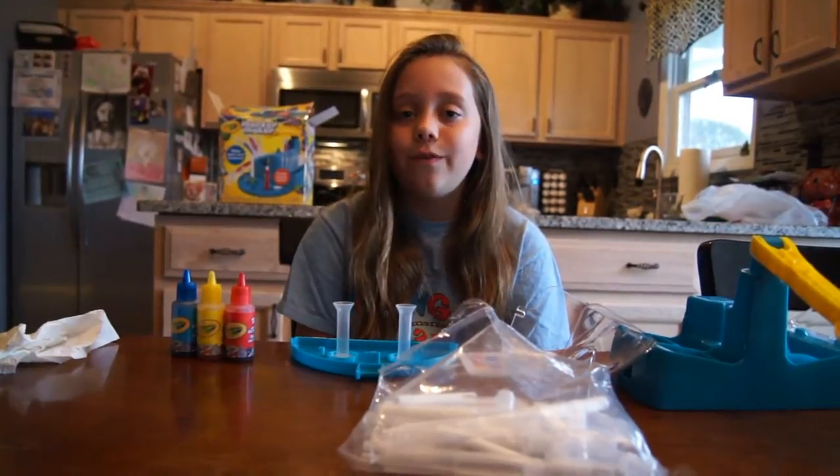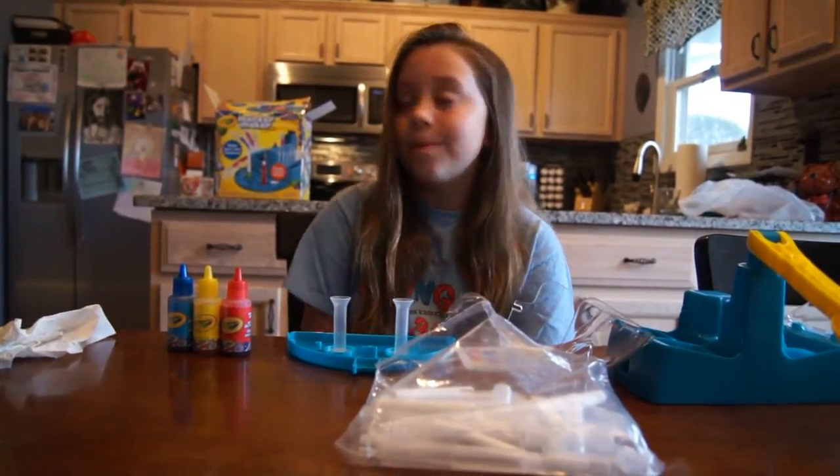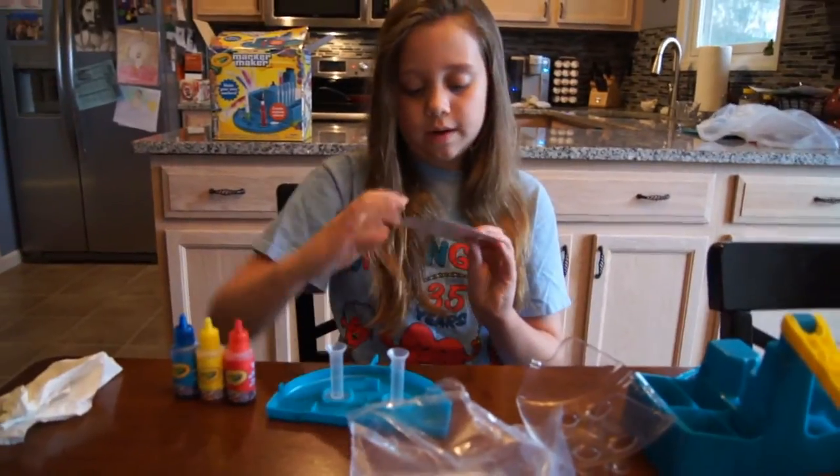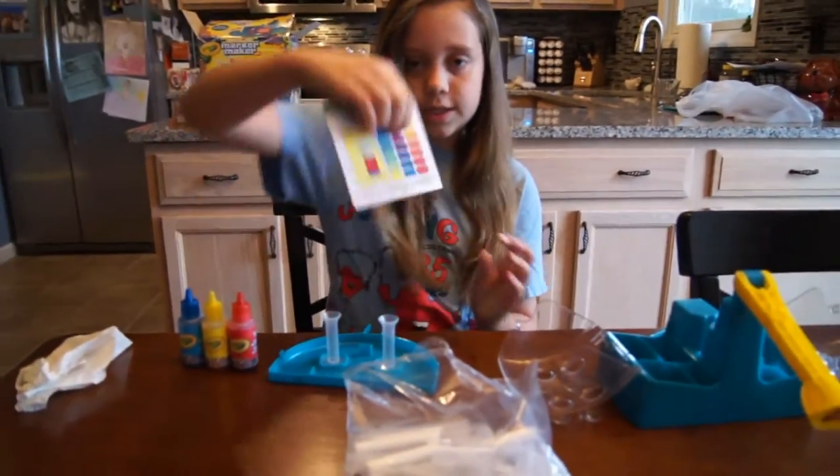And today I'm going to be reviewing the marker maker, the Creative Marker Maker. And which one I'm going to make is this one.